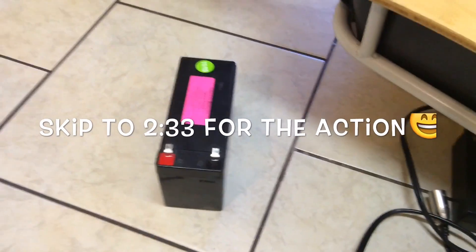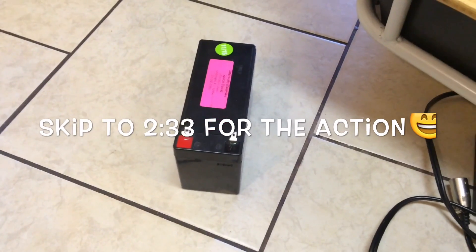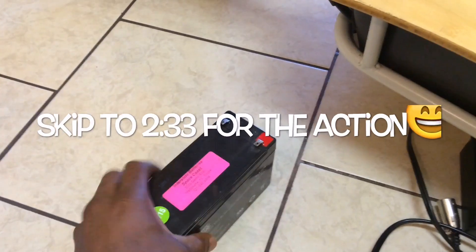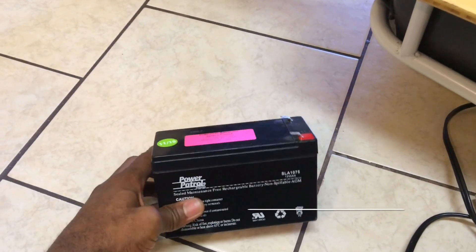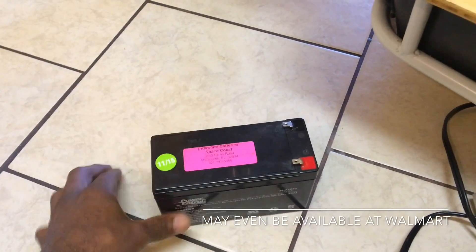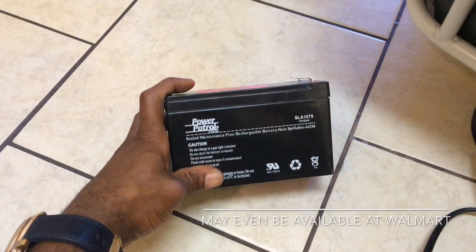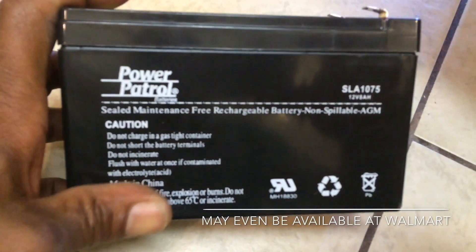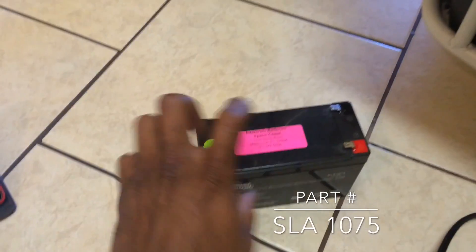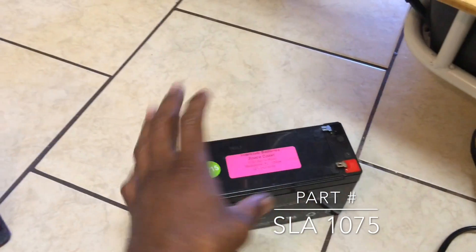Thing number one, the most important thing, is a battery. It is a 7 amp hour battery that comes factory in the scooter. I've seen these batteries online for as cheap as $7.50. I bought mine locally at my Interstate Battery store - kind of overpaid for it - but this part number may work for you if you want to buy at a local place, like Advanced Auto or AutoZone.